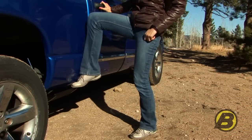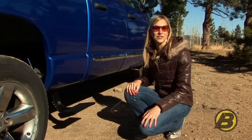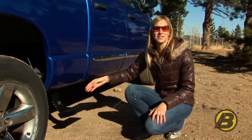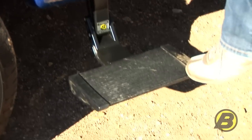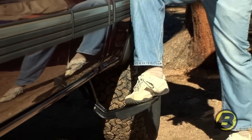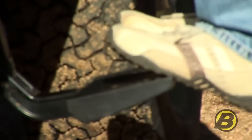The Trekstep is a spring-loaded step that quickly and easily retracts and extends with the push of your foot. So when you don't need to use it you can just tuck it up right underneath the side panel of your truck, and when you do need it it's right there. Because it's on a pivot arm it drops down about six inches and comes out a few inches, and that puts the step exactly where you need it — a lot of steps don't do that.